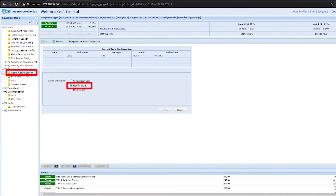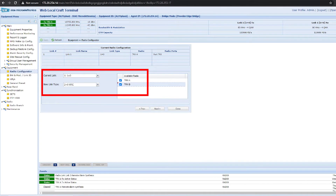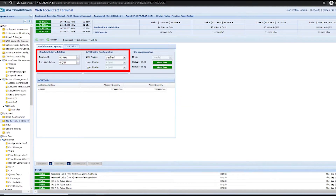From the radio configurator, modify the link to a 2 plus 0 XPIC configuration. Confirm that the reference modulation is set to 4QAM and ACM has been disabled.